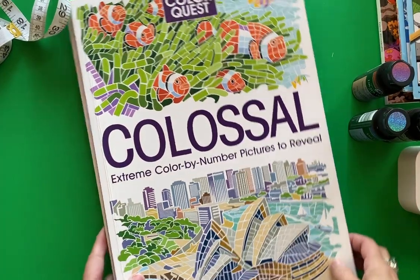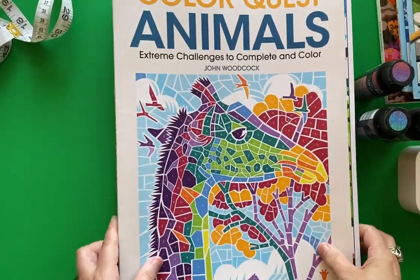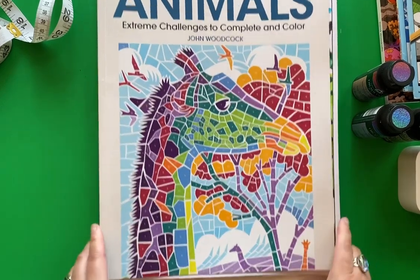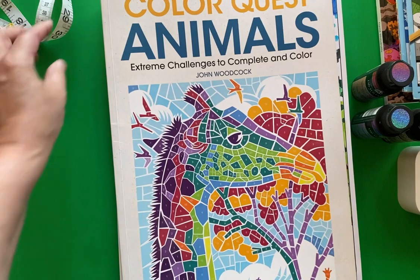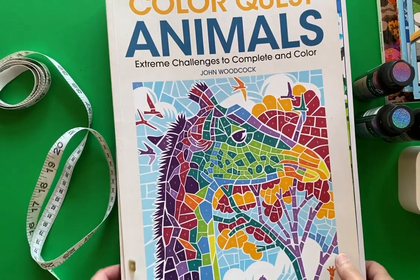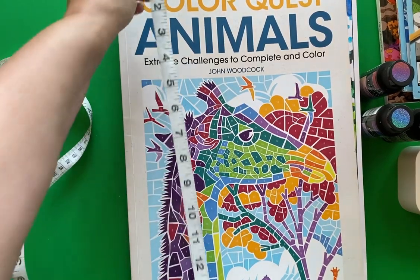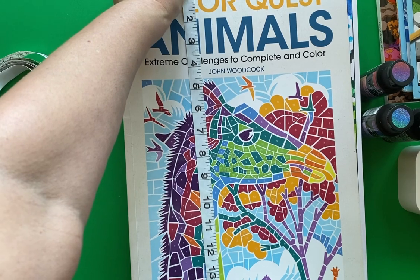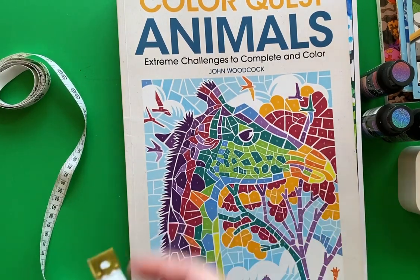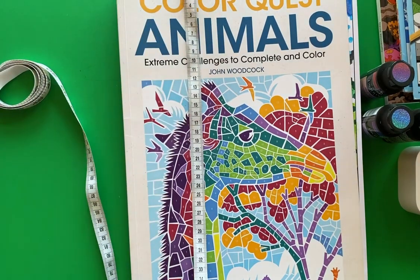Now this one — these ColorQuest books — these are huge. I can't even fit it all in the view of my camera, so that's why I grabbed my measuring tape. In imperial measure, it is like almost 15 inches long, and in metric that's about 37 centimeters. It's a big book and I absolutely love this one.